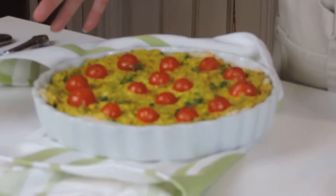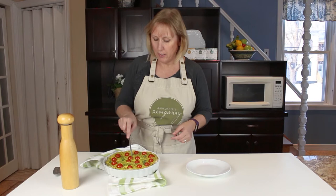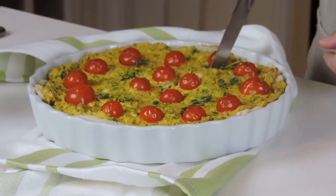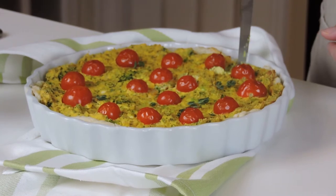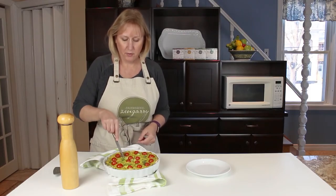Our quiche is out of the oven and it looks amazing — let's cut into that. You should let it sit for a good 10 to 15 minutes before you try and cut it.